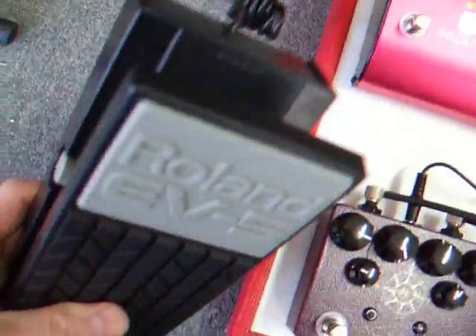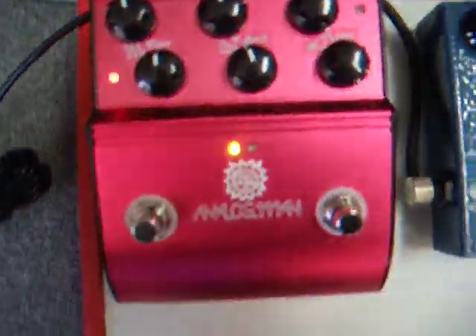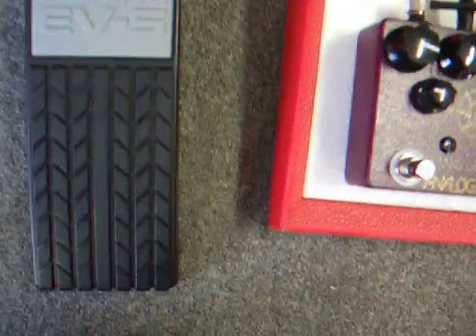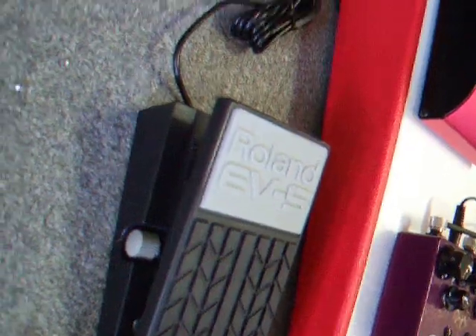Here's a little demonstration of how we can modify a Roland EV5 expression pedal to work with our Air DX 20 analog delay. Normally, with the pedal up all the way, you get a long delay time.